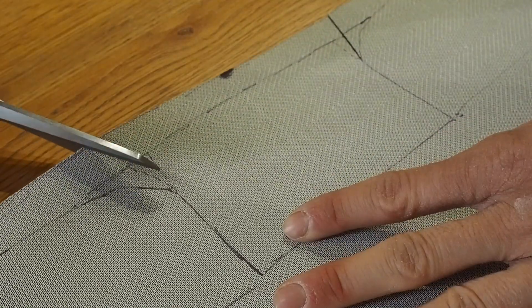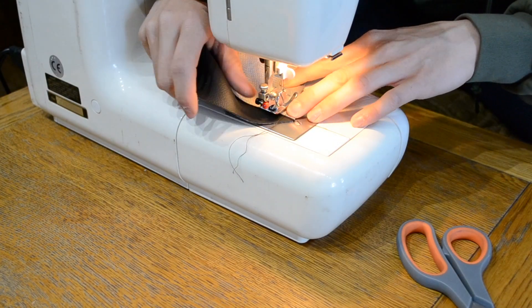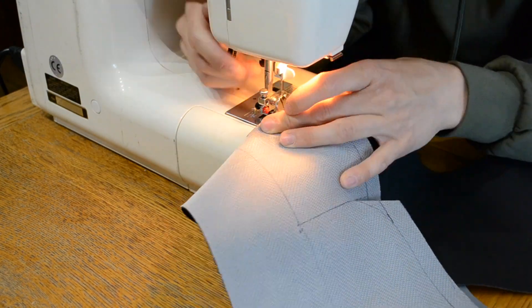I'm cutting these slits just above the front panel so I'll be able to curve it around to give the front of the seat a nicer shape. I'm doing this by stitching the two little tabs together on the inside, which just gives the front of the seat a little bit of a slant.